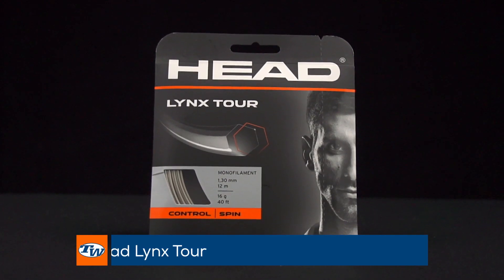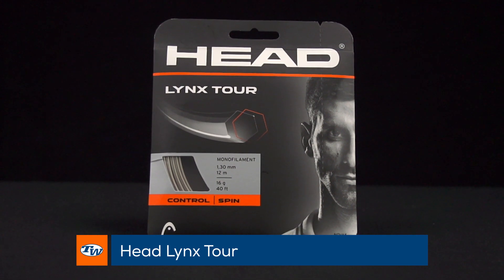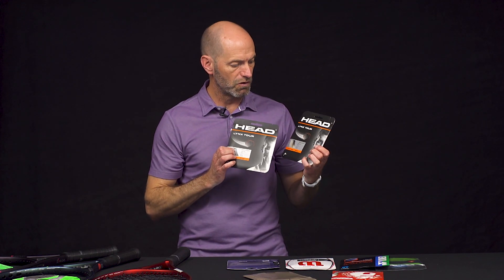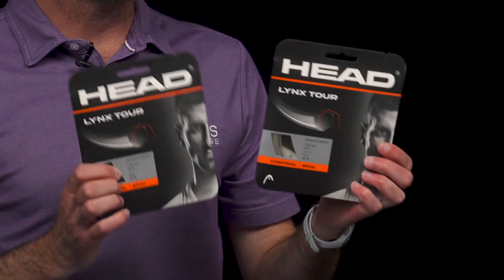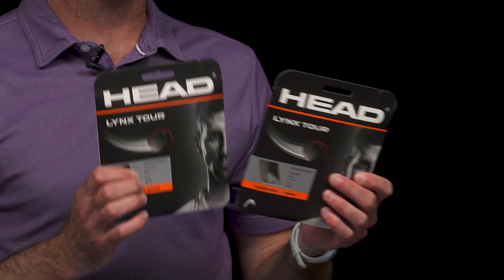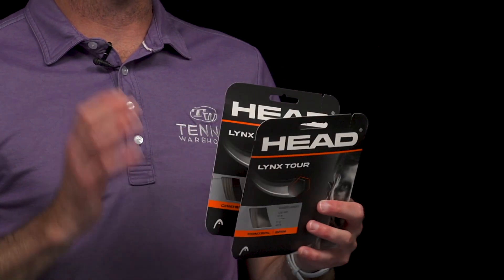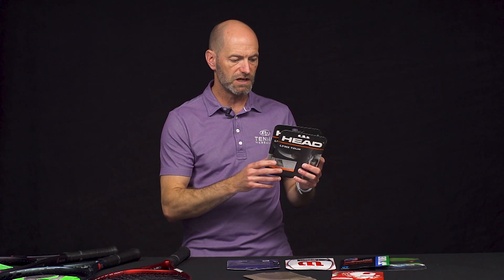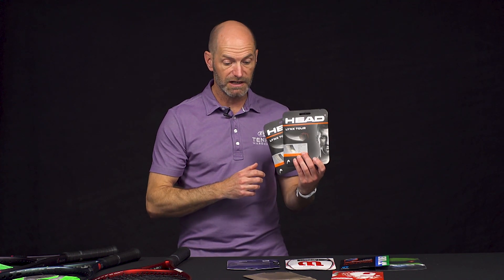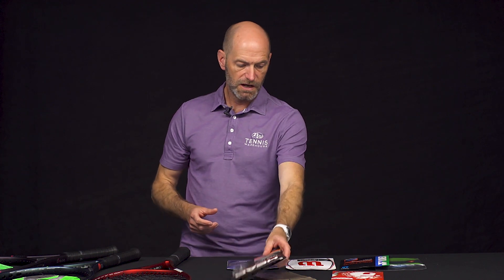Let's have a look at some new strings now from Head. We've got Lynx Tour, and this was creating quite a buzz when we did a playtest on our message board — it was called Experimental. Now it's out, and this is the packaging: Lynx Tour. It's a shaped co-poly. We've really enjoyed playtesting this one — we put it in a ton of different rackets and just love the spin and the feel. It pockets the ball nicely and offers a ton of control. It's not super stiff like a lot of traditional co-poly strings. It's got a bit more give so the ball sinks in nicely. That's Lynx Tour from Head.